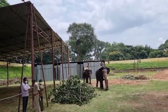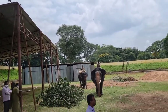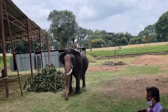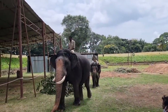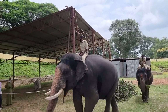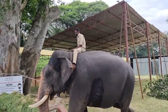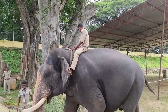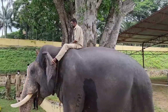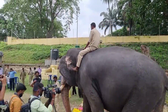In a few moments, puja will be performed on the elephants. Then the cushioning and the iron cage will be fastened to the back of the Ambari elephant Abhimanyu, and sandbags will be loaded into the iron cage. Then the Jumbo Sawari procession begins within the palace compound. Enjoy the show.